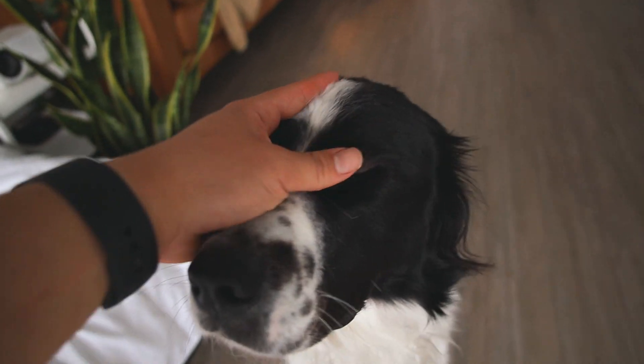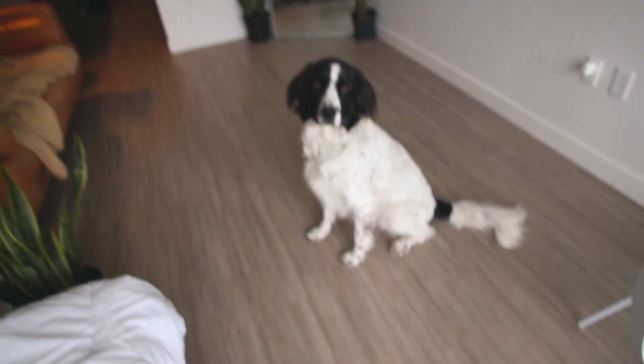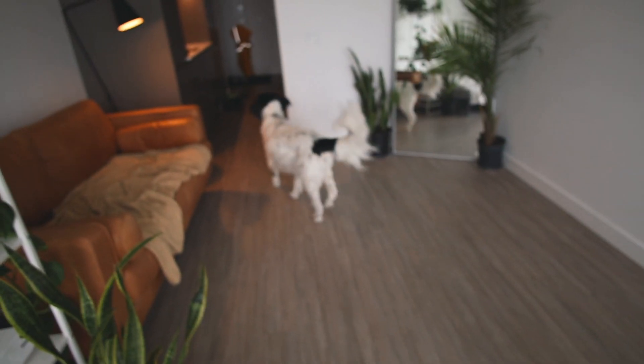What are we going to do today? It's raining outside. We can play — you wanna play some fetch? Hold on. Go get it. Oh, oh shit. Oh no.